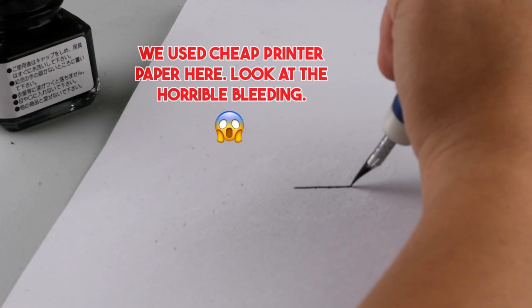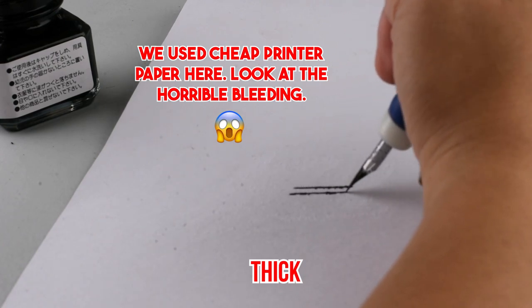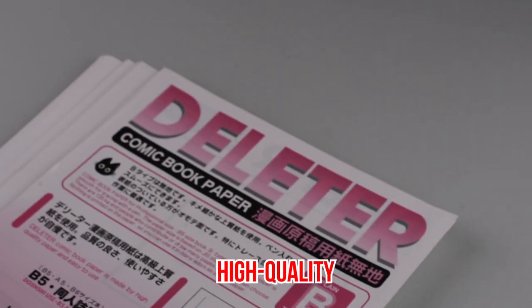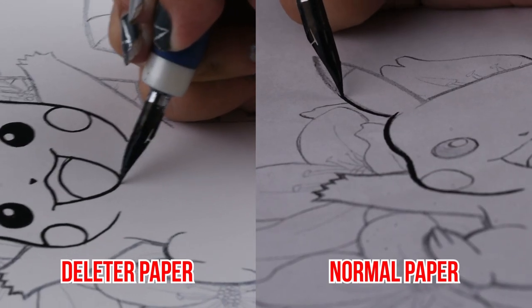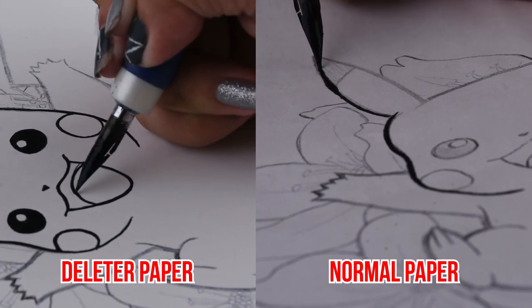Lastly, choose your paper wisely. Make sure to use something that's thick so your ink doesn't bleed. We also recommend getting something high quality so your nib doesn't snag on the fibers. A brand that works great with dip pens is Deleter Comic Book Paper.